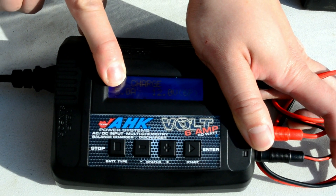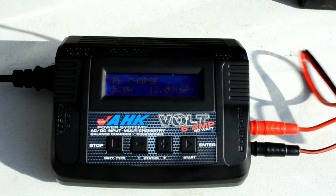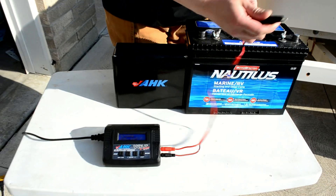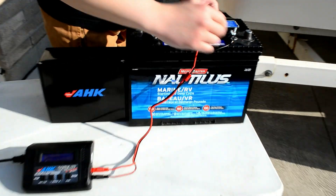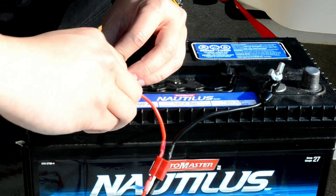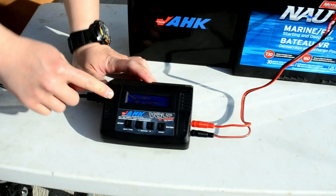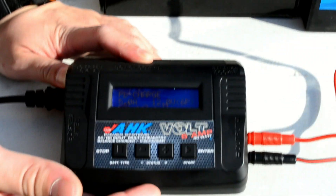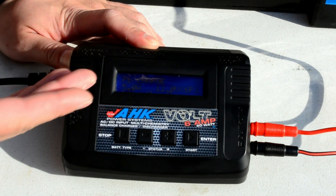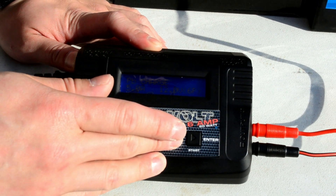It's already set to 5A and 12V, which is the most typical deep cycle battery setting. Just like any car battery charger, take the black clamp and clamp it on here, then take the red clamp and clamp it to the positive side. You can charge up to 6A. The higher the amperage, the faster the charge. Typically you want to leave it overnight, but if you're in a hurry you can maximize to 6A.